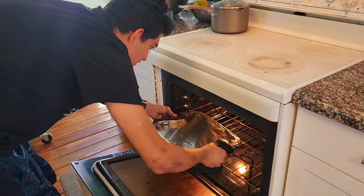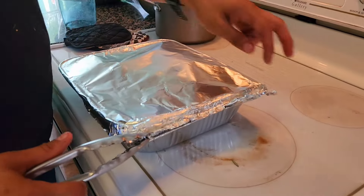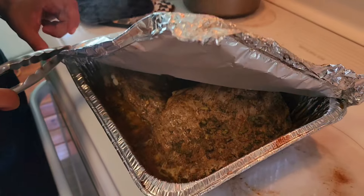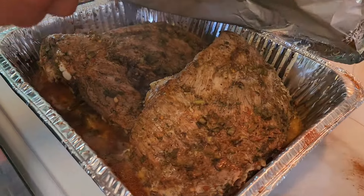We're taking out the ribs. Smells good — we'll take a look at it now. We're going to flip it over and then put it back in for another hour, or maybe just 30 minutes. That looks great.